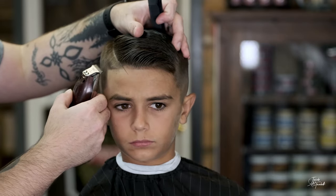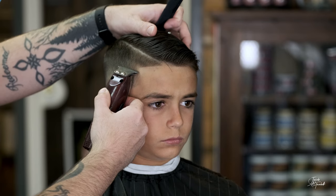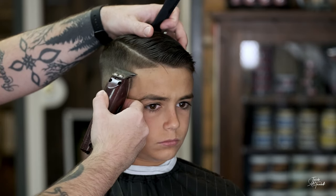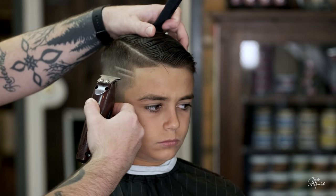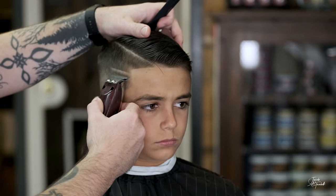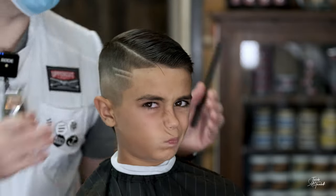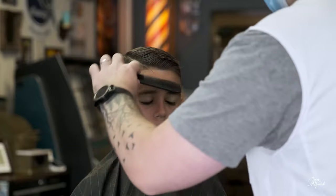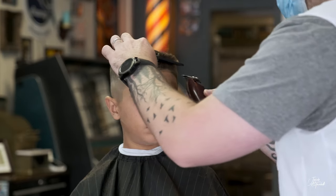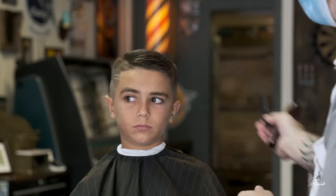He wants two small lines here — I'll do the top one a little longer and then the bottom one a little shorter, just like that. Again, you don't have to worry about putting the line in too thick because when you bring the razor through it, it's going to widen that line up more. Perfect. Now we're going to grab our straight razor and clean up this part.